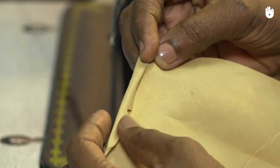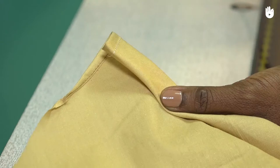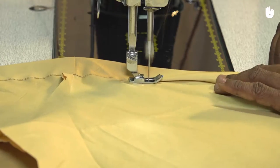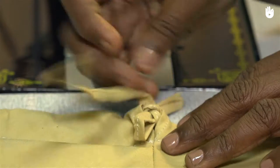In this video you will learn how to stitch a drawstring casing for a churidar. A casing is a hollow channel that holds an elastic band or a drawstring. It's a quick way to cinch the garment without making a separate waistband.